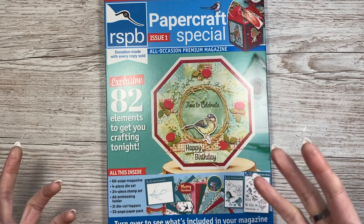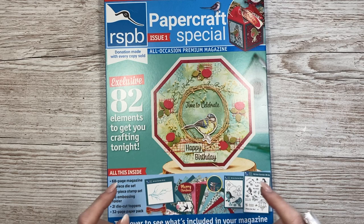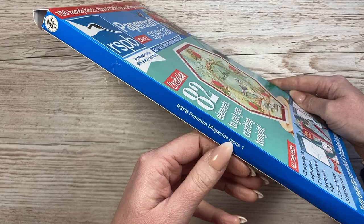All of these magazines I was sent for free because I featured in them, but a lot of people enjoy seeing the newer magazines that are out so they can see the gifts. It's really difficult sometimes to see what you actually get free because a lot of them are sealed in plastic and you can't open them. This one is the Papercraft Special - it's the very first one. This is a premium magazine: RSPB Issue Number One.